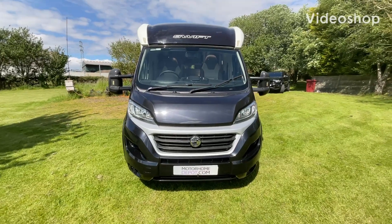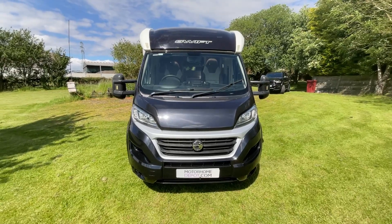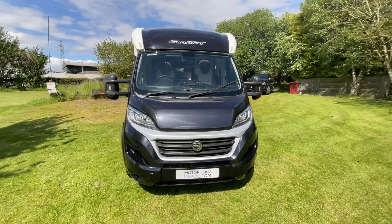Hi guys, it's Richard at Motorhome Depot and I'm going to be showing you around the 2016 Swift Bolero 684 FB.